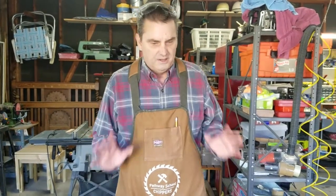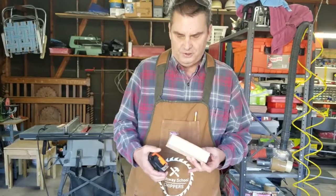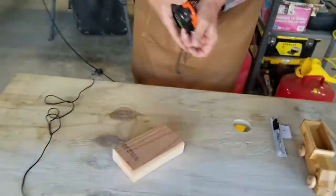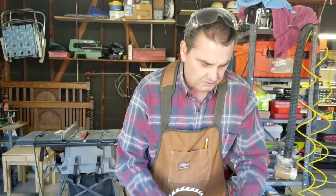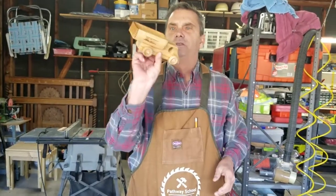Welcome back, chippers! In this episode we're going to make a toy car. I've already pre-cut this — it's a six-inch two-by-four that I've cut down to six inches, and that's going to be the length of our car. Every piece of the car will be made out of this chunk of wood except for the wheels, which I purchased. We're going to turn this into a truck.